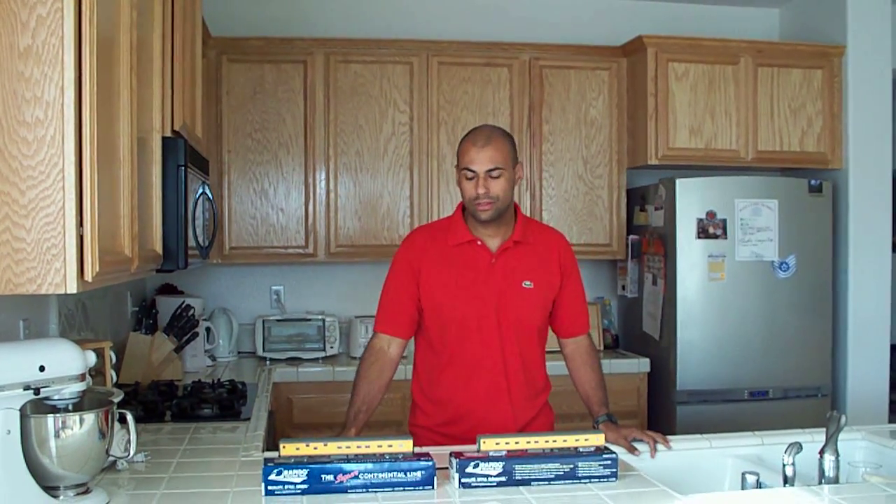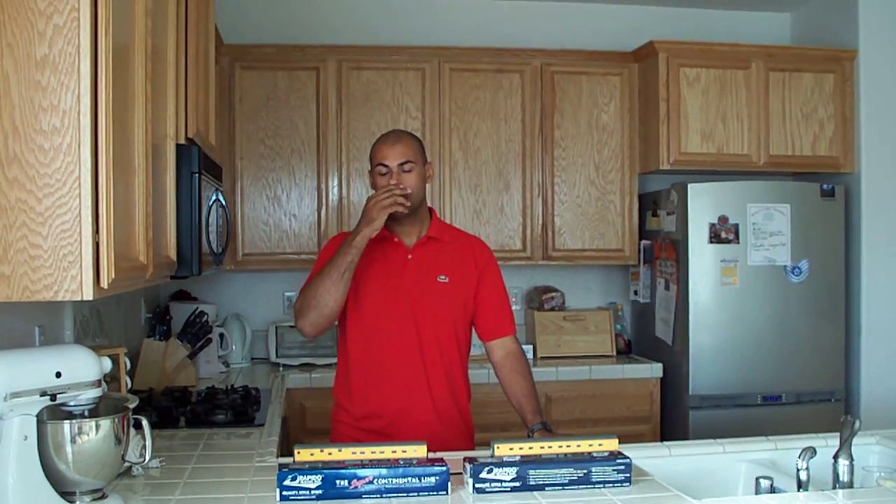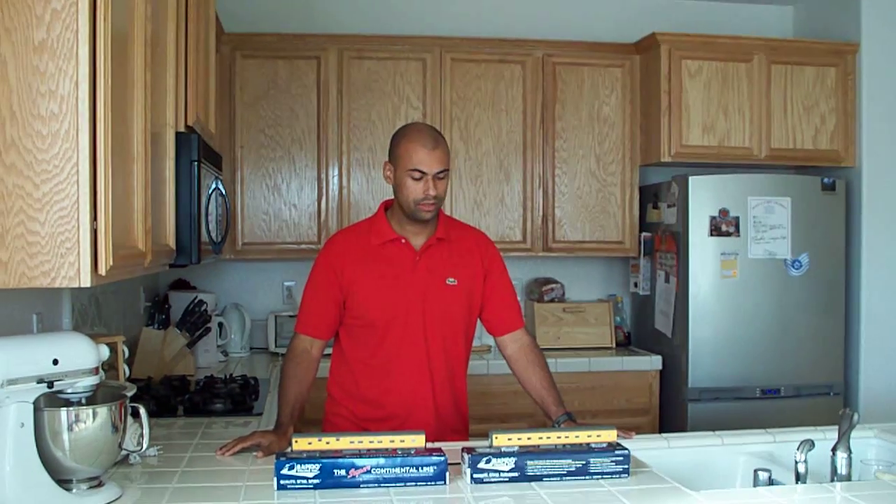Hi, I'm back again with another review here for you guys on YouTube. I went down to my local hobby store and bought two Rapido Super Continental Line passenger cars. I spent $110 on both of these cars.